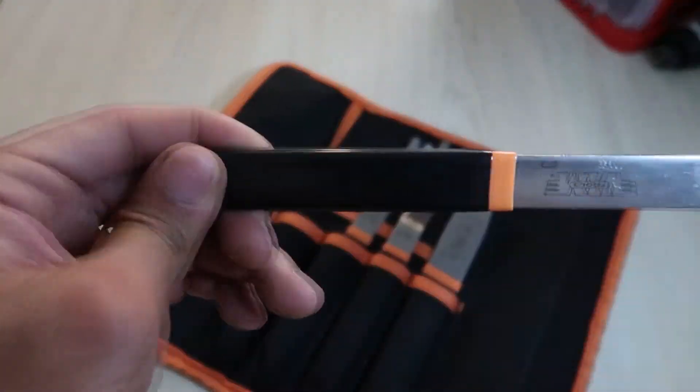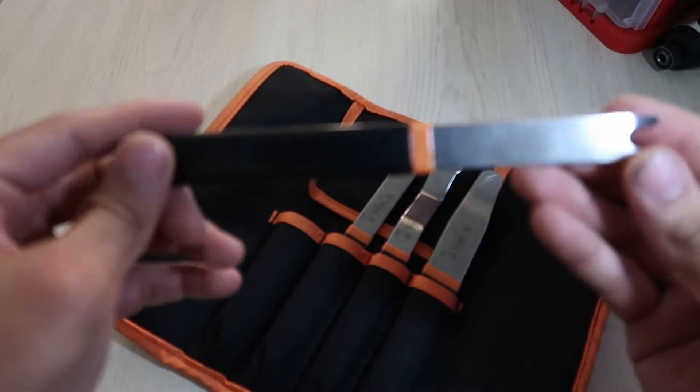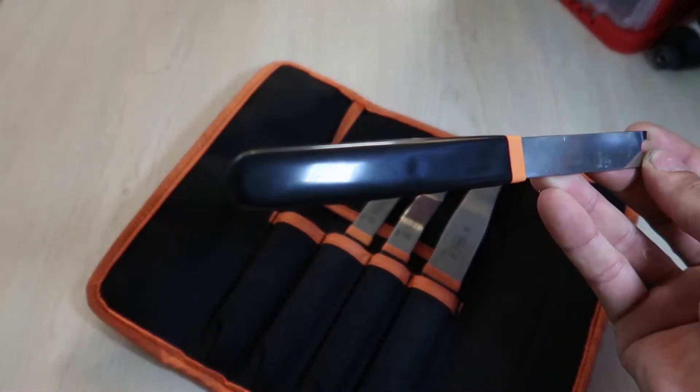I've had these tools for about a year and every time I pull them out they get the job done with ease. I use this one for bigger clips in tighter spots that I can't use the other tools to get to.